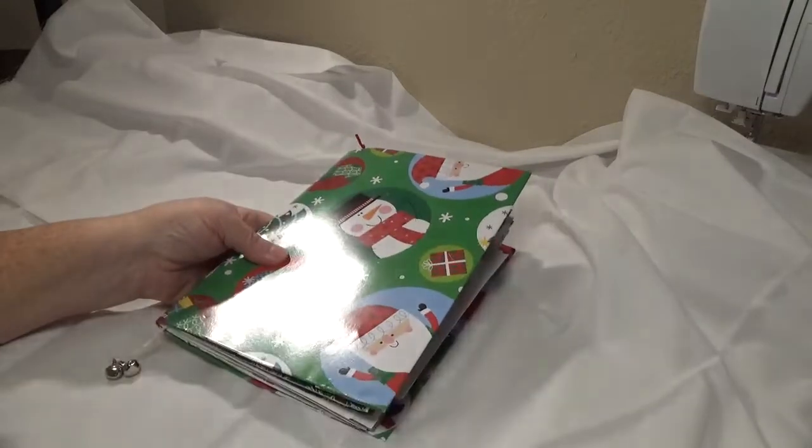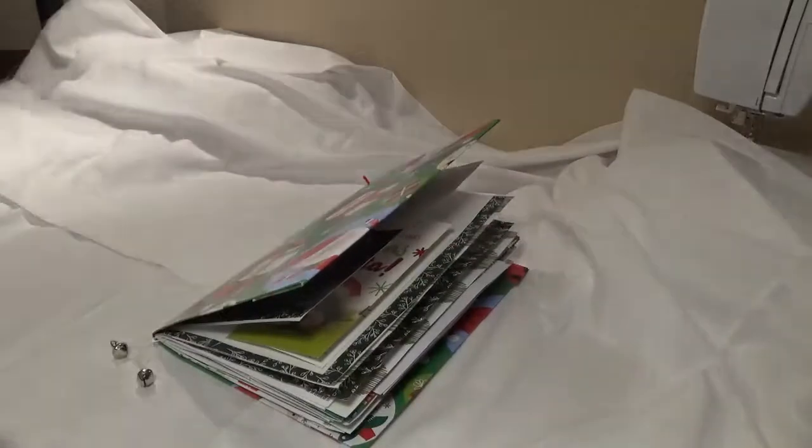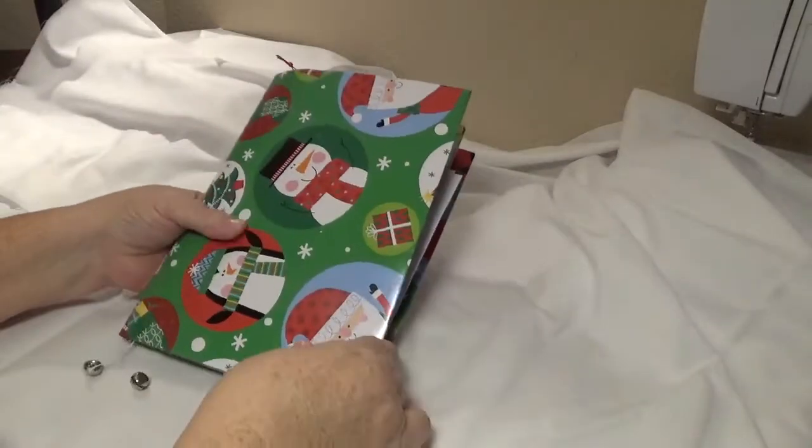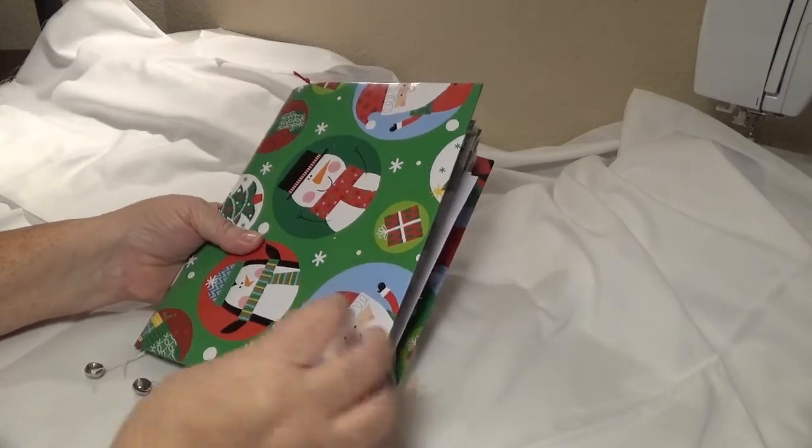So I'm still two dollars ahead. My cover is made out of a gift box — the top of a gift box.